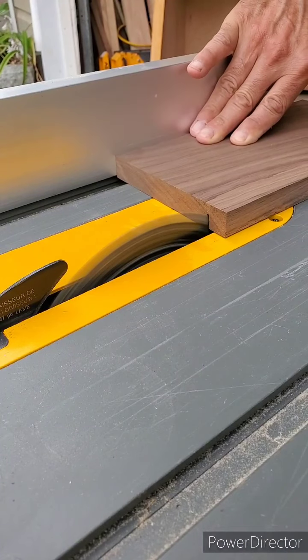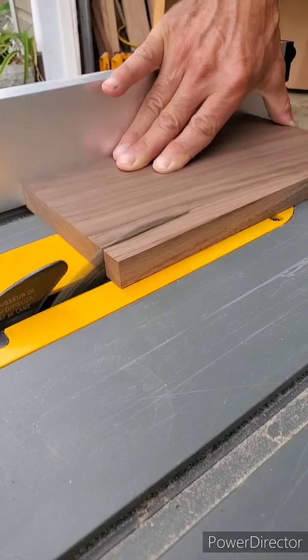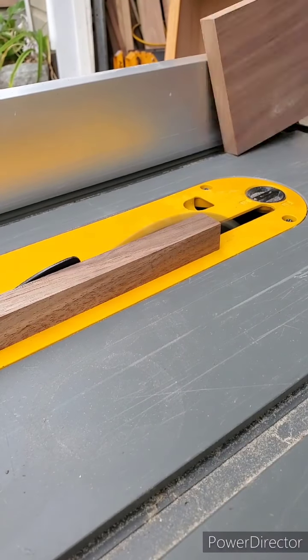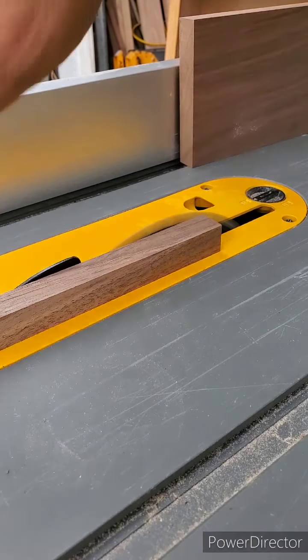Here I'm cutting out one of the two pieces of stretcher that will sit above and below the drawer front. This will make more sense when you see the final assembly.